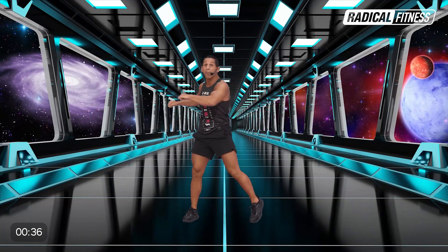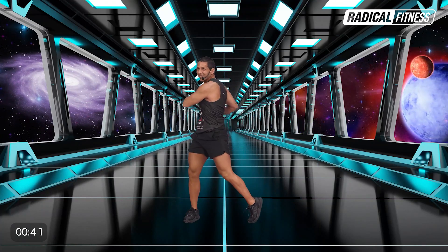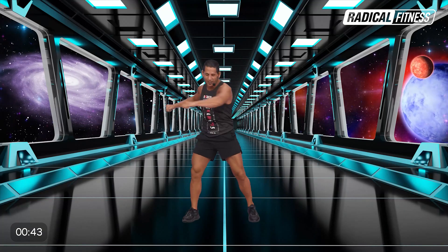Levantá los talones y tirá sobre la punta de los pies. Cuatro, tres, dos. Abajo. Bien, seguimos con toques alternados.